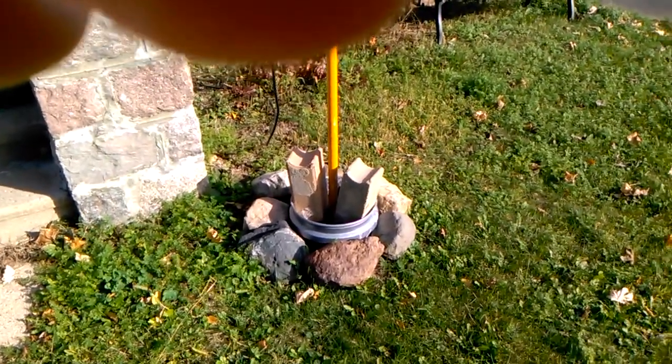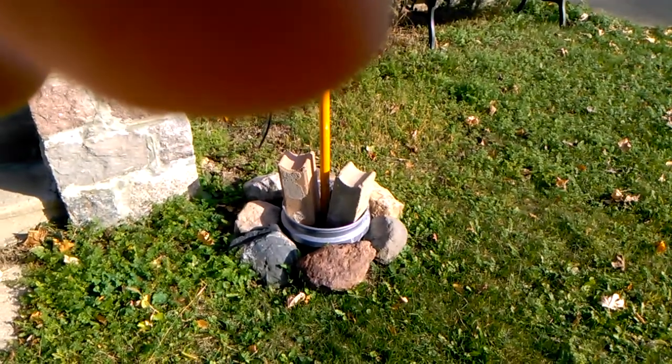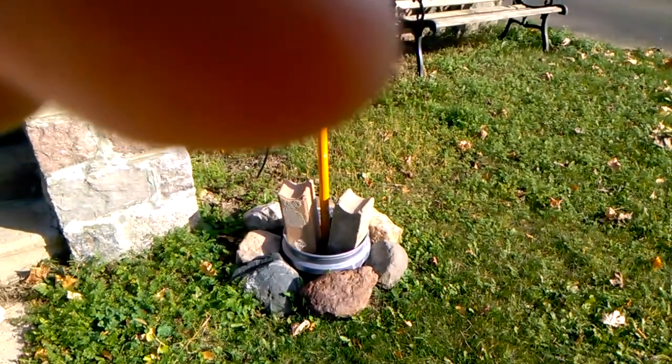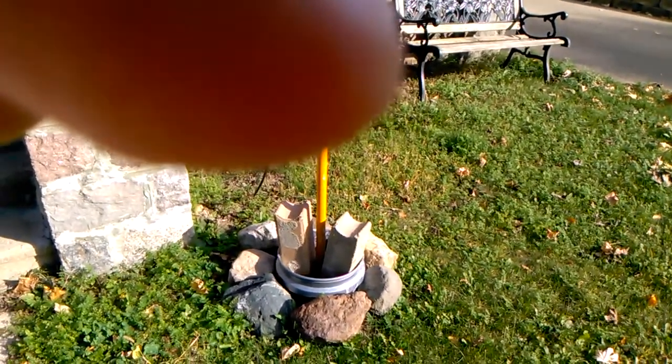The weather is finally nice enough where I can get out here and show off my latest antenna. This is my secondary antenna using this painter pole mast that I set up.